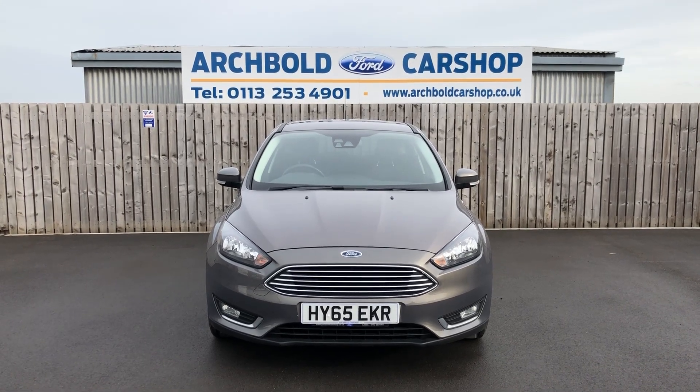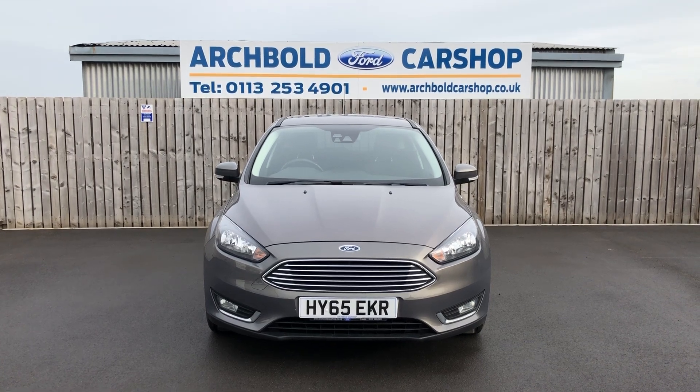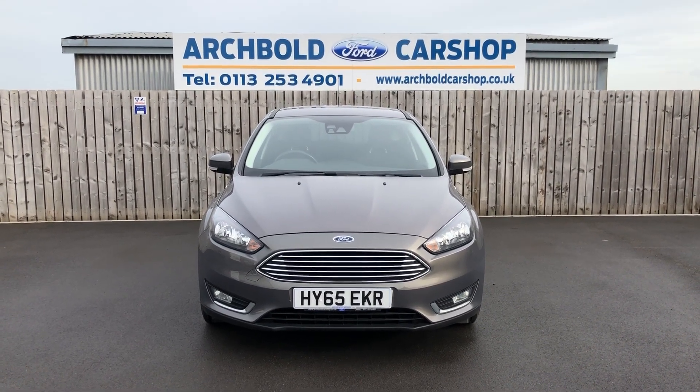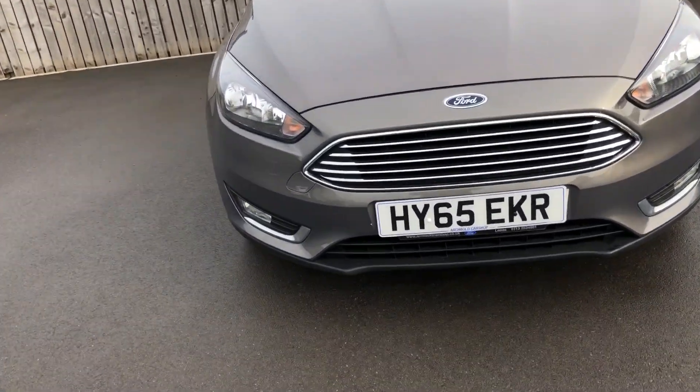Welcome to Archibald Car Shop. Today it's Steve doing a walk-around appraisal. We've got a Ford Focus, it's a 1.5 diesel Titanium Navigator on a 65 plate. Nice car, lovely colour — Lunar Sky is the colour. Something a little bit different. Have a little walk around to show you around the vehicle.